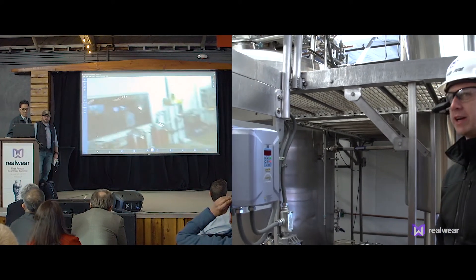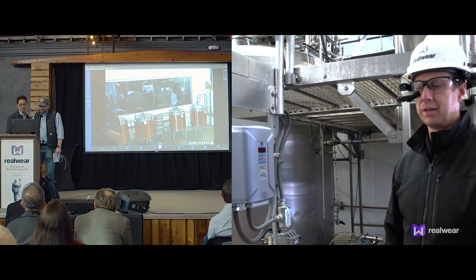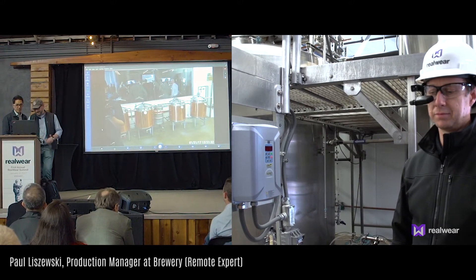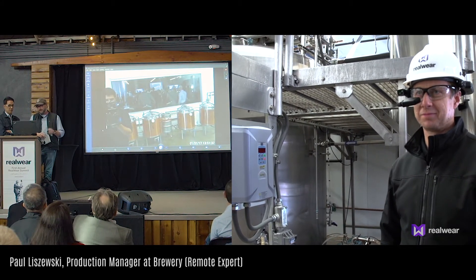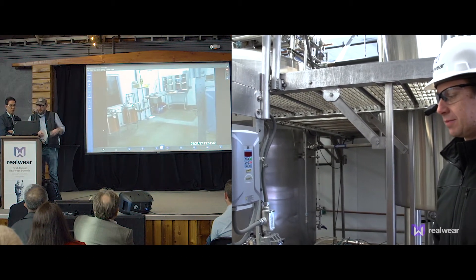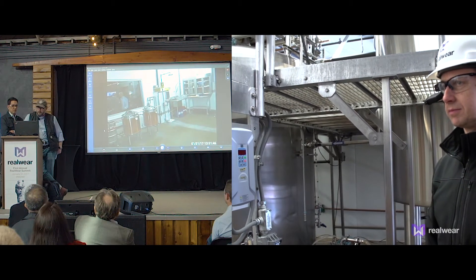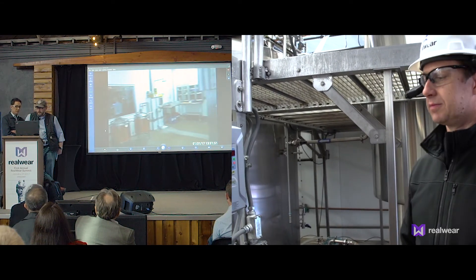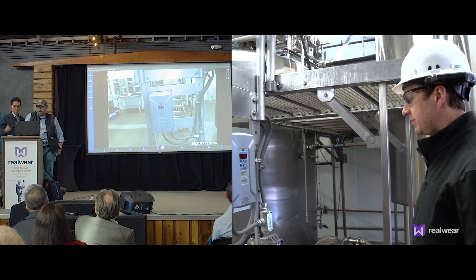Hello? Did someone call my name? Hello Chris, can you hear us? Yeah, I can hear you. Hi guys. Welcome aboard Chris. Thank you. What can I do to help? We're going to address a little funk issue we've been having with our main pump here. I see that you're standing in our brew house. If you could look to the right, you're going to look at the control panel for the pump there. I see that it's not on right now.